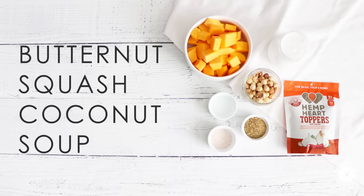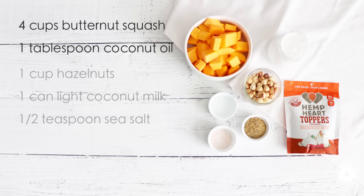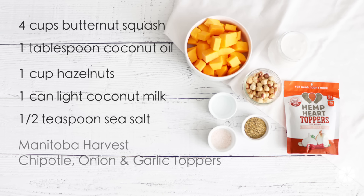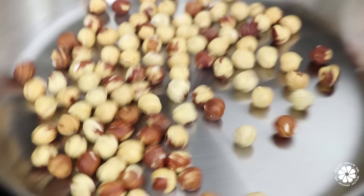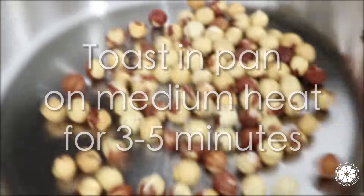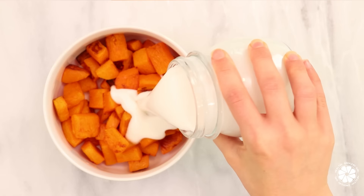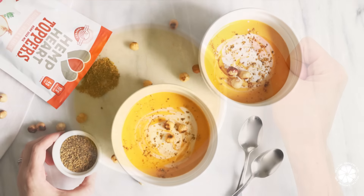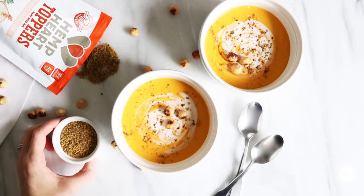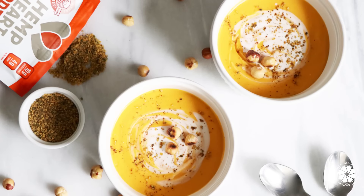To make the butternut squash coconut soup, you will need butternut squash, coconut oil, hazelnuts, coconut milk, sea salt, and Manitoba Harvest chipotle onion and garlic toppers. While the squash is roasting, add hazelnuts to a stovetop pan on medium heat and toast for three to five minutes, watching and stirring frequently to prevent burning. When the squash is cooked, add one can of light coconut milk and a half teaspoon of sea salt and blend until smooth. Serve topped with a drizzle of coconut milk, toasted hazelnuts, and Manitoba Harvest chipotle onion and garlic toppers.